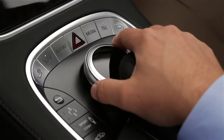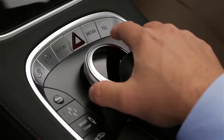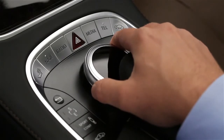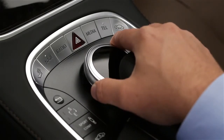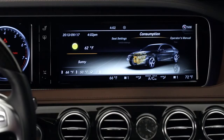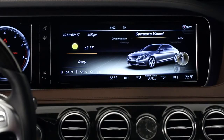The main knob is the central controller. You can rotate it, slide it forward, back, and side to side, and push it down to select a function, like clicking a computer mouse. The on-screen menus are illustrated to make it clear how to move the controls as you drive, without looking at them.